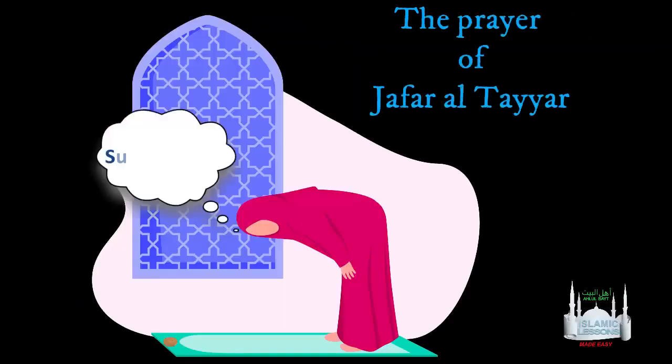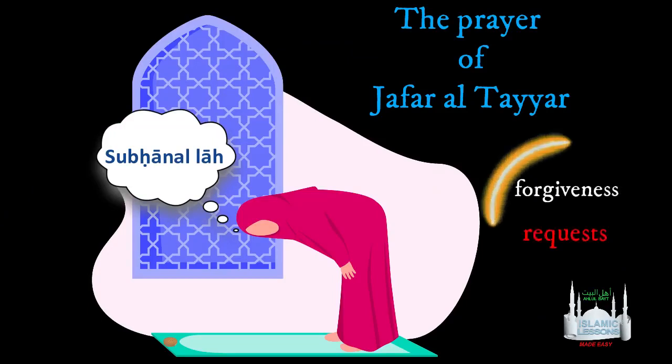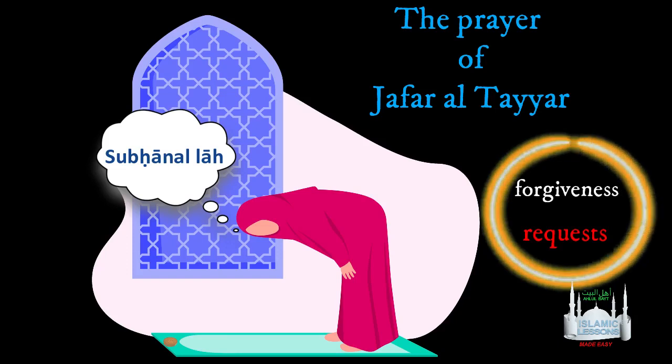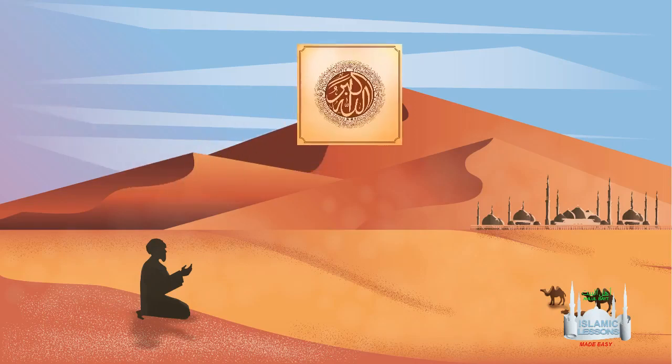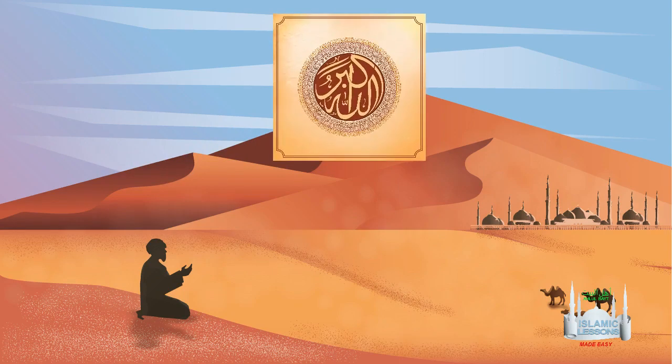The prayer of Jafar al-Tayyar is an important and very rewarding prayer. It is recommended for forgiveness of one's sins and the divine response to one's needs and requests. The Prophet Muhammad taught this prayer to Jafar, the son of Abu Talib, upon his return from Abyssinia as a reward for the many years of patience there.